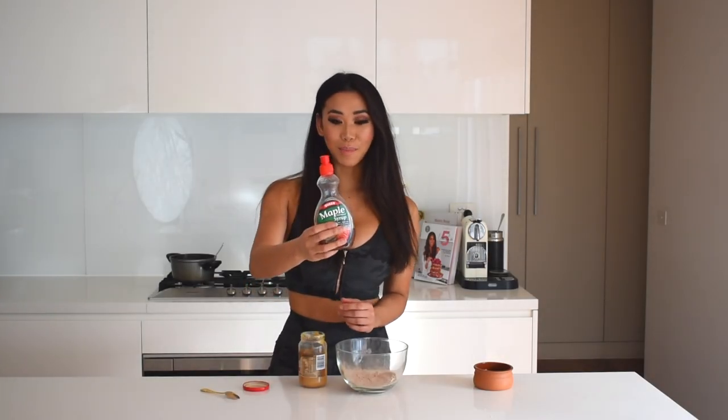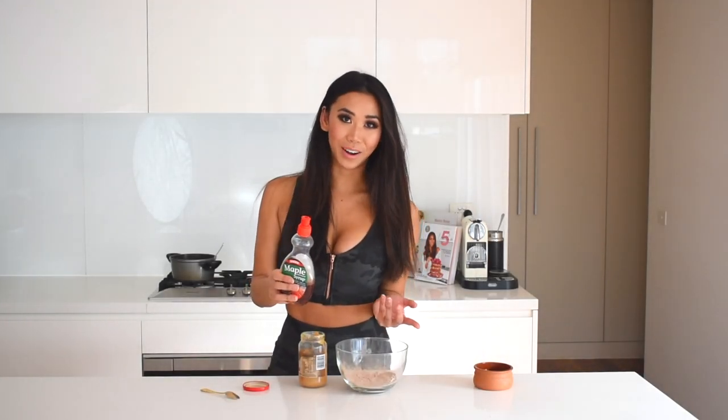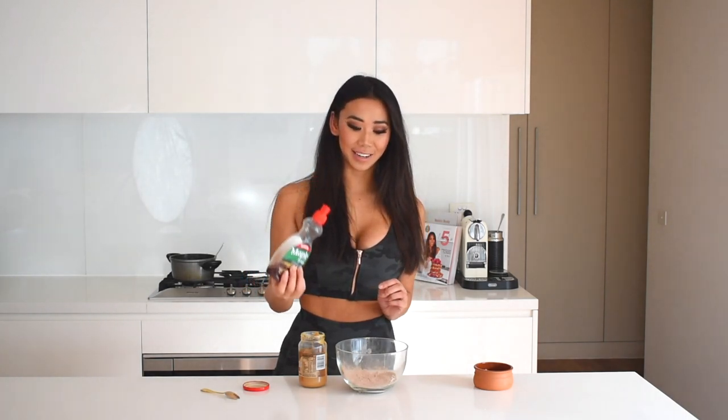Add a tablespoon of maple syrup, or whatever liquid sweetener you like. You can also use honey or brown rice syrup. I'm using a sugar-free maple one, which is definitely delicious, and I'm just going to use one tablespoon.